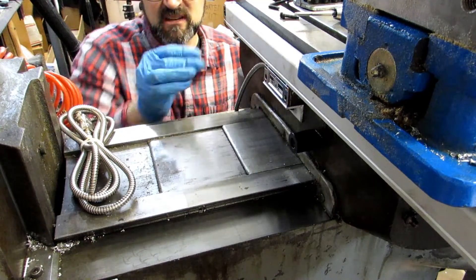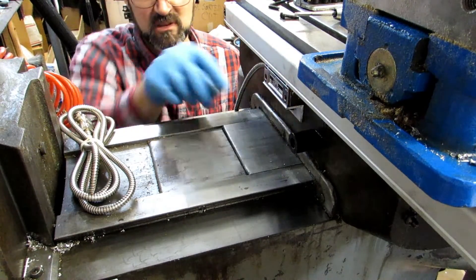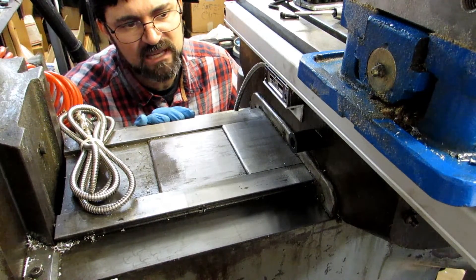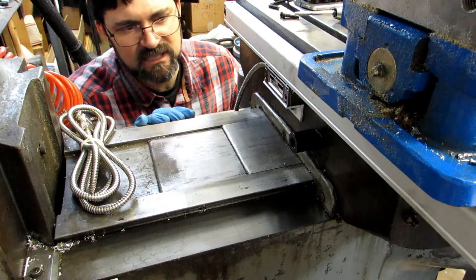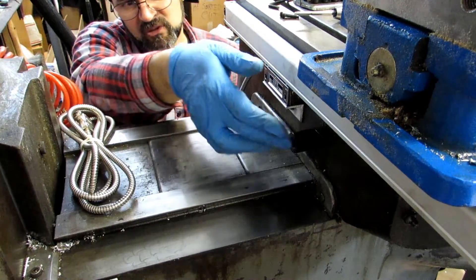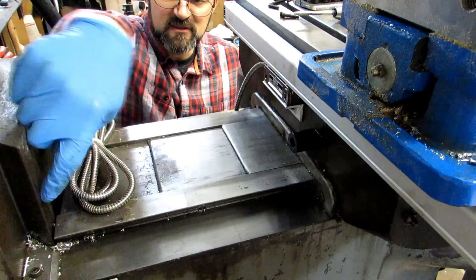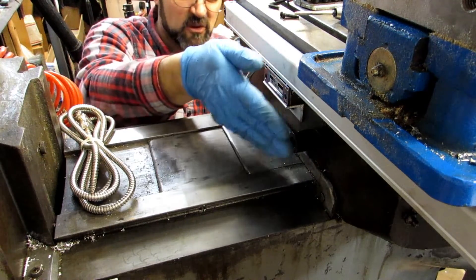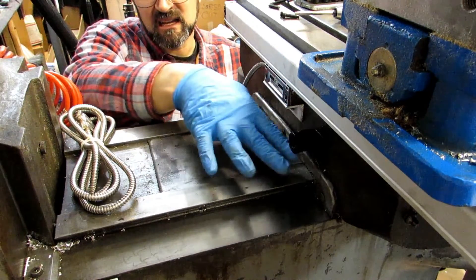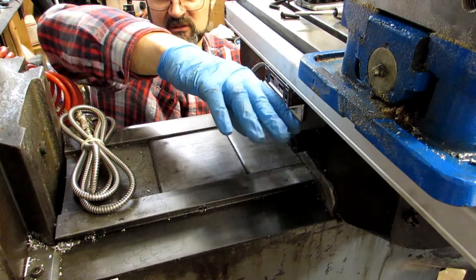One last reminder to go ahead and make yourself one of these stop blocks — it does not come with the kit. Just drill and counterbore it for a socket head cap screw, and put the hole somewhere below the reader head but in line with the dovetail on the column. That way if you move the table all the way back it's going to hit the stop before it hits the scale, and if you're above the dovetail on the column it'll hit the bottom of the stop before it hits the reader head or the scale.